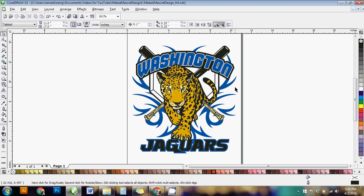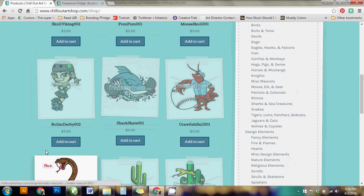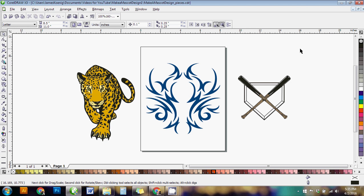A lot of screen printers and designers don't have the time to draw something from scratch for every customer, or they don't have that drawing skill set. So I want to show you some quick tricks to create a design like this really fast. I went to ChillOutArtShop.com and searched for a cool leopard mascot, baseball bats, a home plate, and tribal art. I've taken all those and put them together in a CorelDRAW file.